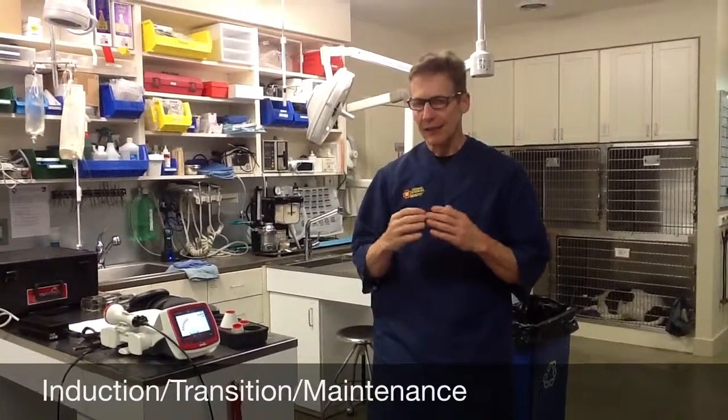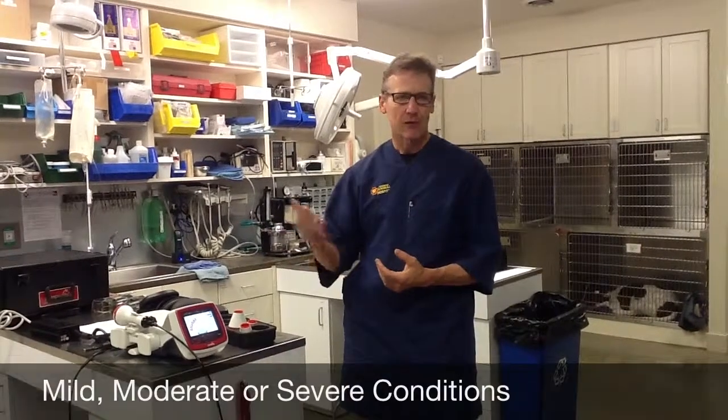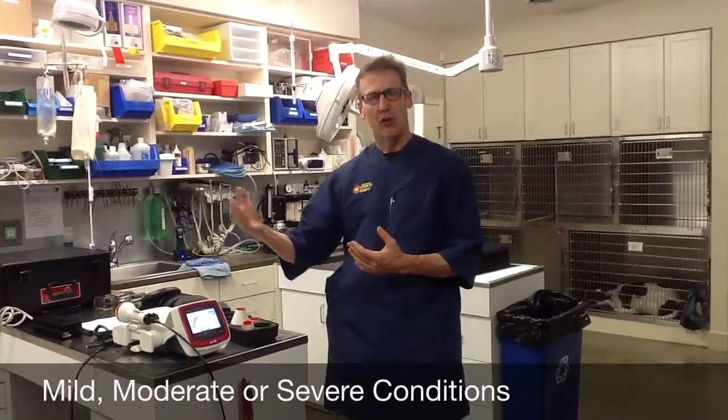I tend to under-promise and over-deliver. If you think the dog is going to take six or eight treatments, you might suggest it's going to take eight, ten, or twelve — and if it's less, you're a hero. So I tell most people with chronic conditions it's six to 12 treatments. Mild conditions will be closer to six, moderate closer to eight, severe closer to twelve.